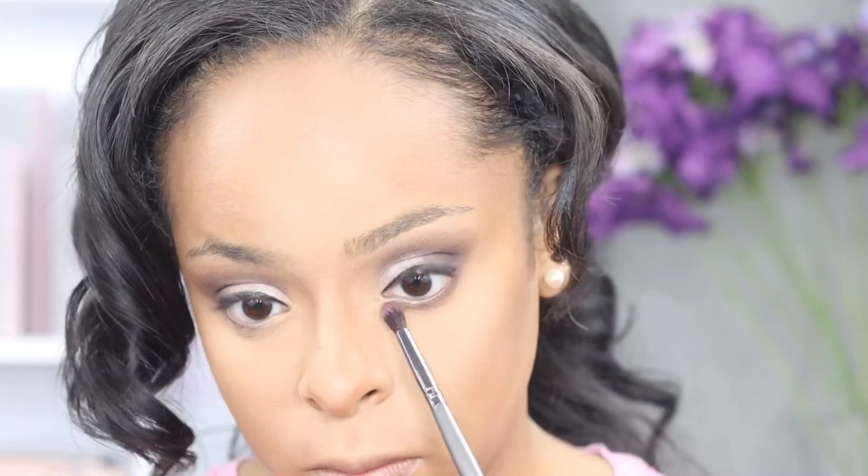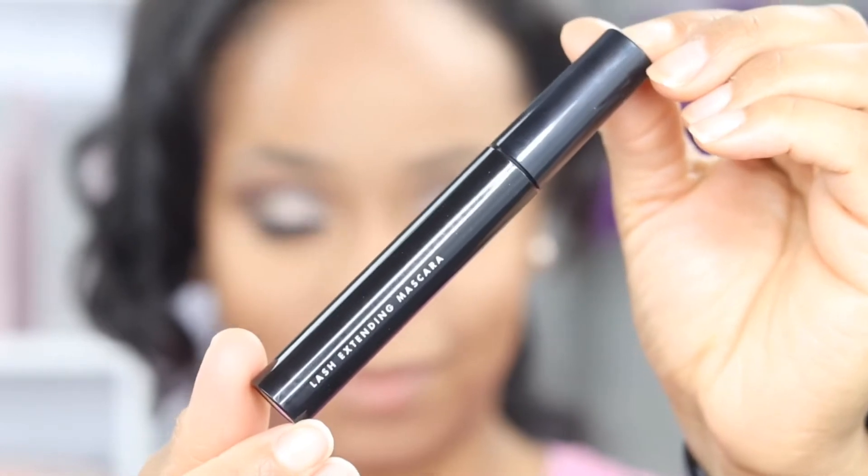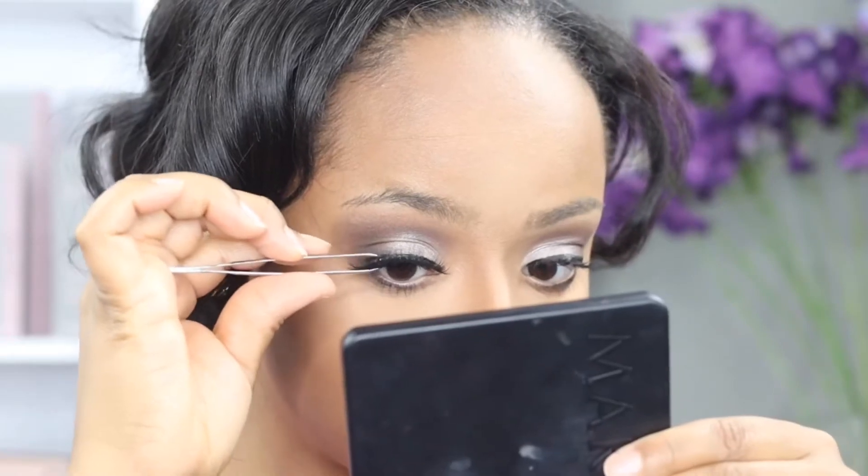Now we're going to jump back into the eyes and work on the lower lash line. I'm adding the darker brown color that I put in my crease first along the lower lash line and blending it to the outer corner of my eye. Next I'm blending the light brown color into that as well, taking it to the outer corner. I'm adding mascara before I put my lashes on — this is elf's lash extending mascara. I recently discovered that I really like Salon Perfect lashes, specifically the medium curl in style 671.